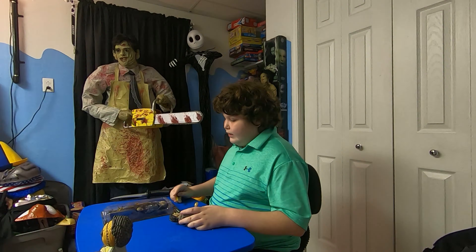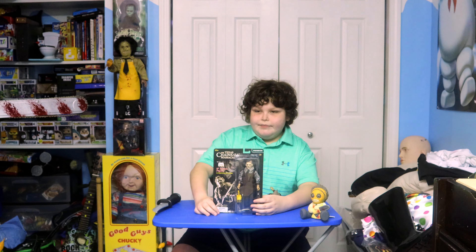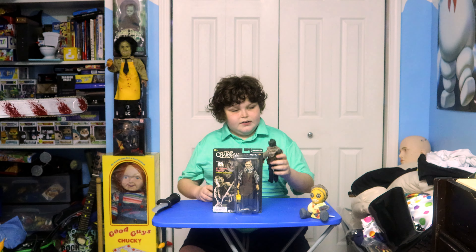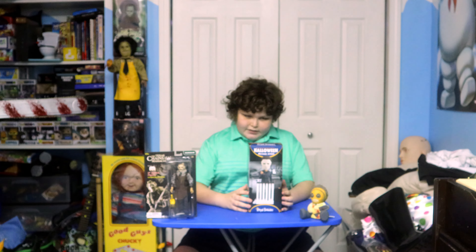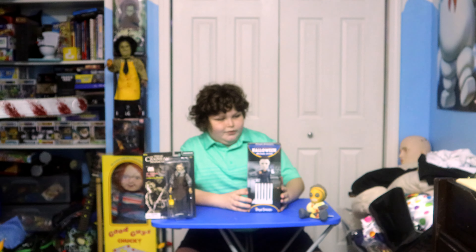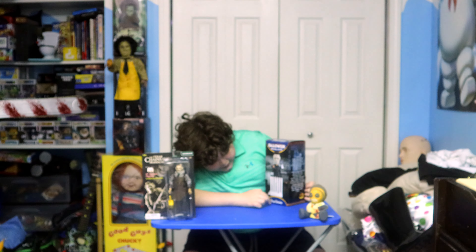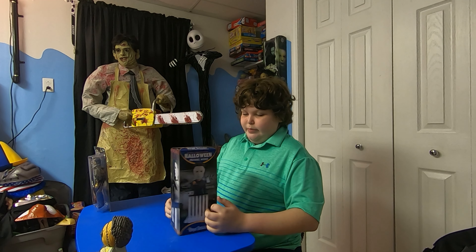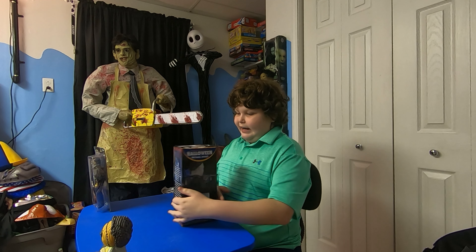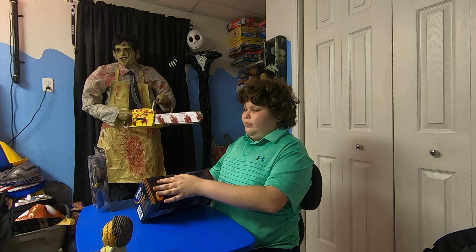Then I have the second one — I'm probably going to use this one for display and set up the other one somewhere else. Okay, on to number three. Next up is the John Carpenter Halloween Michael Myers Royal Bobbles bobblehead.